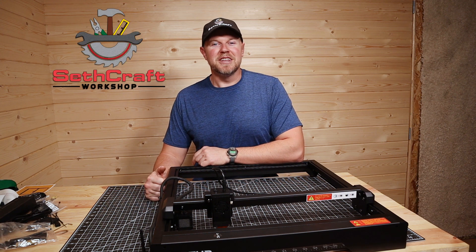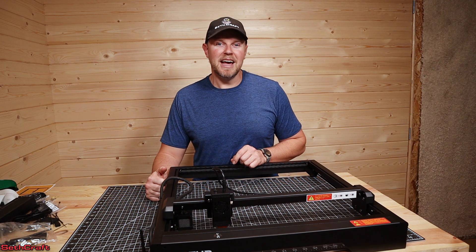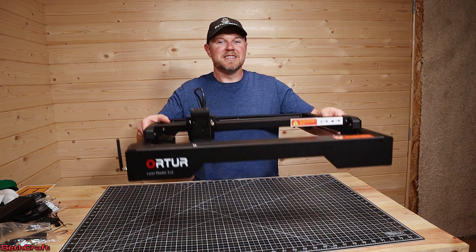Welcome to Sethcraft. You're here to watch the unboxing and assembly of the Auteur Laser Master 3 LE. Let's go ahead and jump in to this assembly.